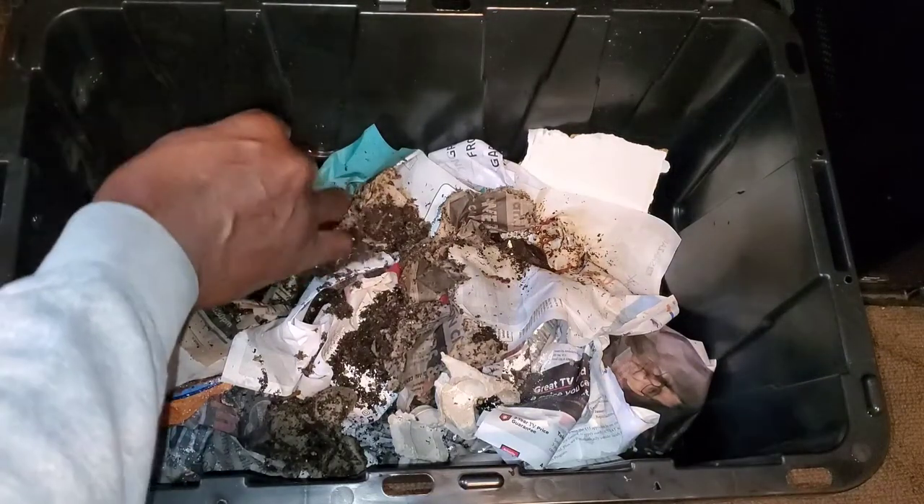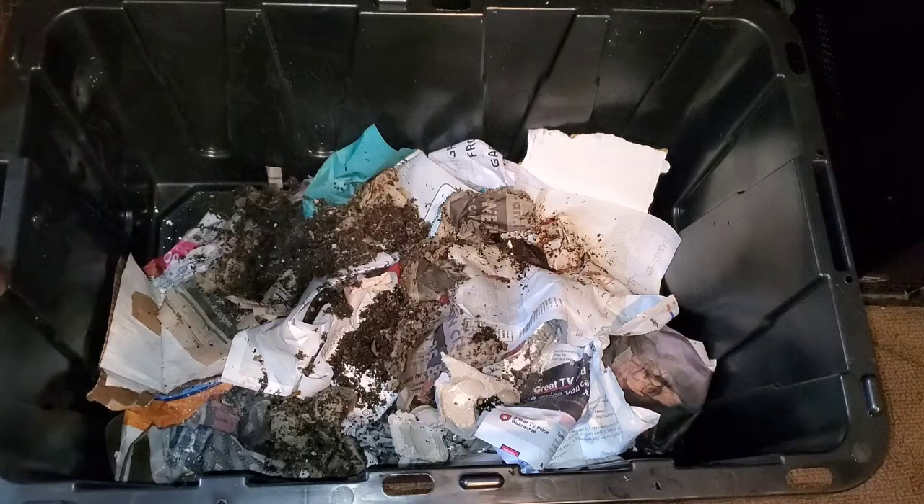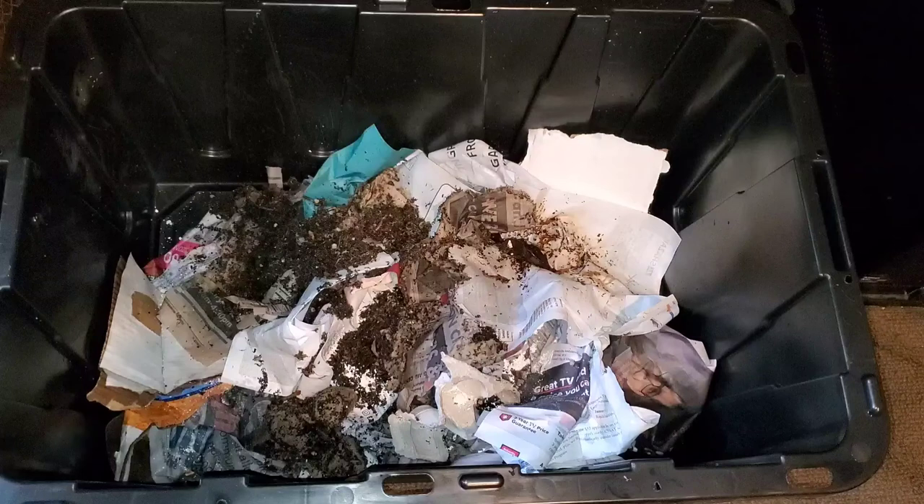Well, that's about it for now. That's the reason why you should start a new worm bin. And while you're at it, you might as well watch this next video about worms. Like the video and subscribe to my channel if you like what you hear from me. Have a great day!